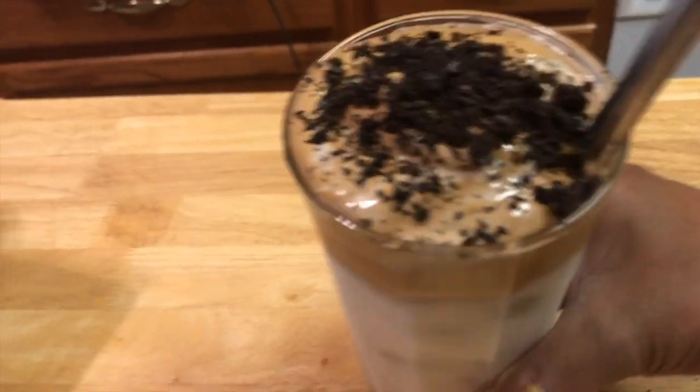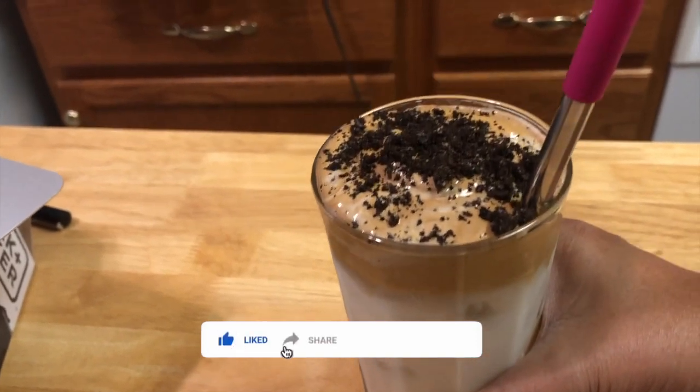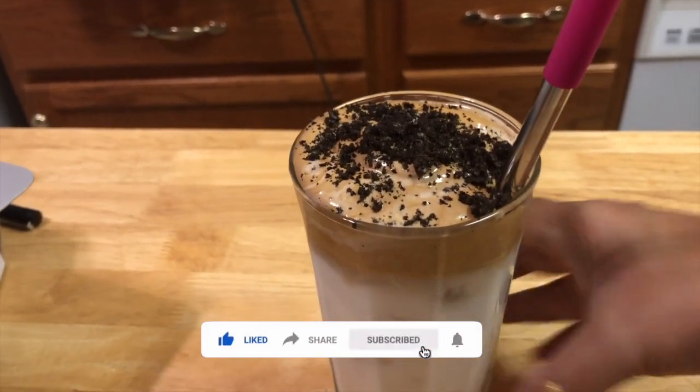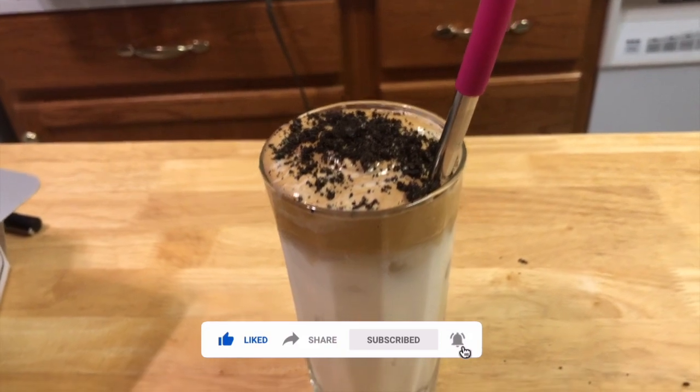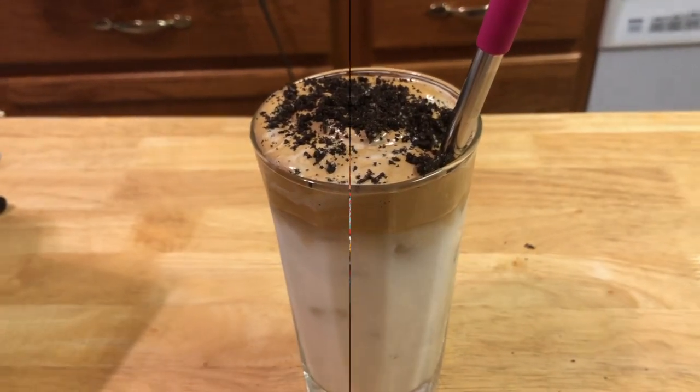So here's my version of Dalgona coffee. And I am challenging some of my friends to make their own version.